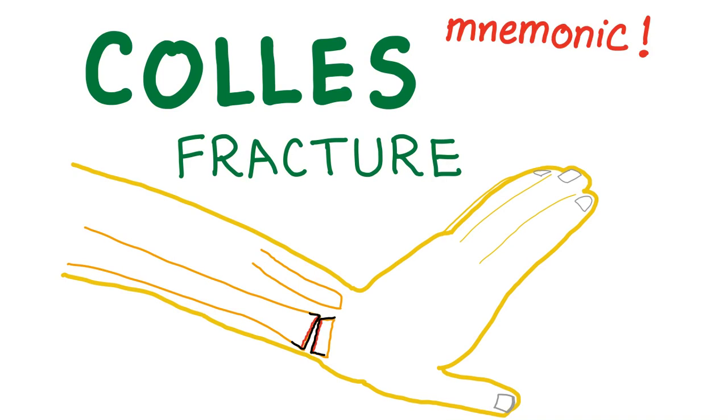Hey! Coolest fracture! First, I urge you to subscribe to my channel. There are more than 120 videos on my channel, which is so cool. Today, we'll talk about Colles' fracture with a mnemonic. Let's see.